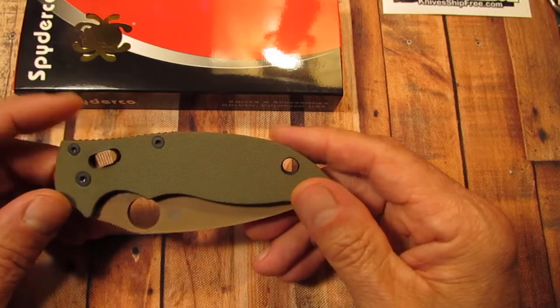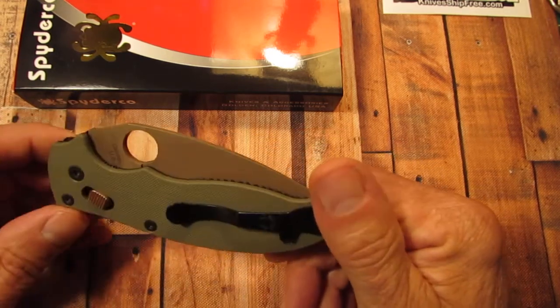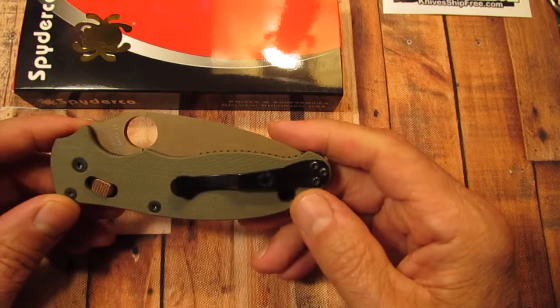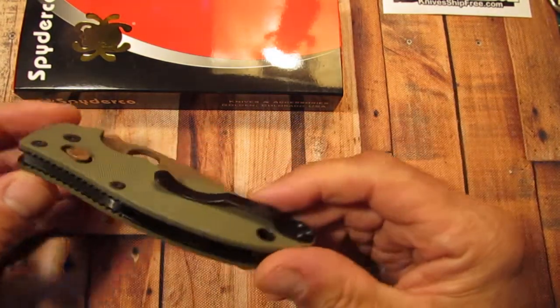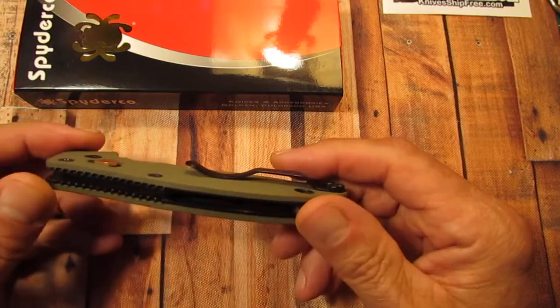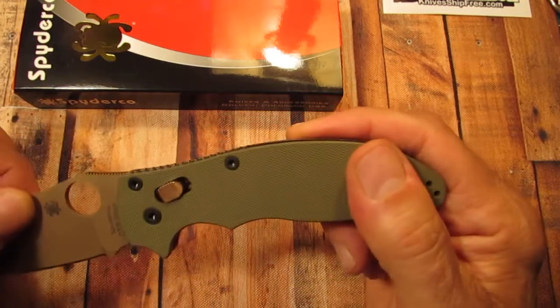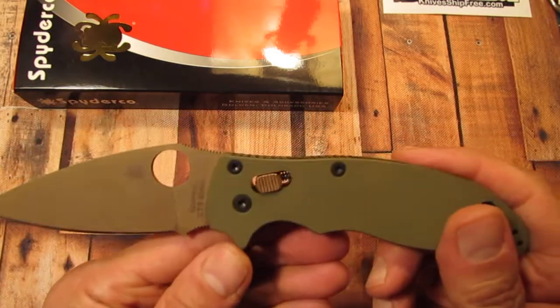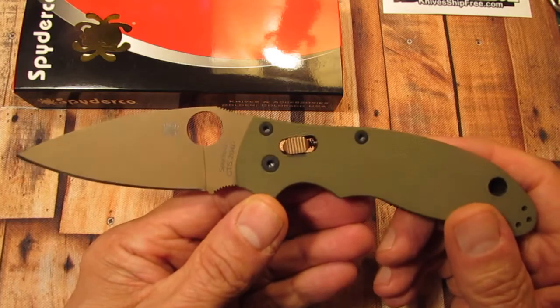I bought it because I really like the color. I think it's just a great looking knife with the olive drab scales and everything with the black liners. I think that's real nice.